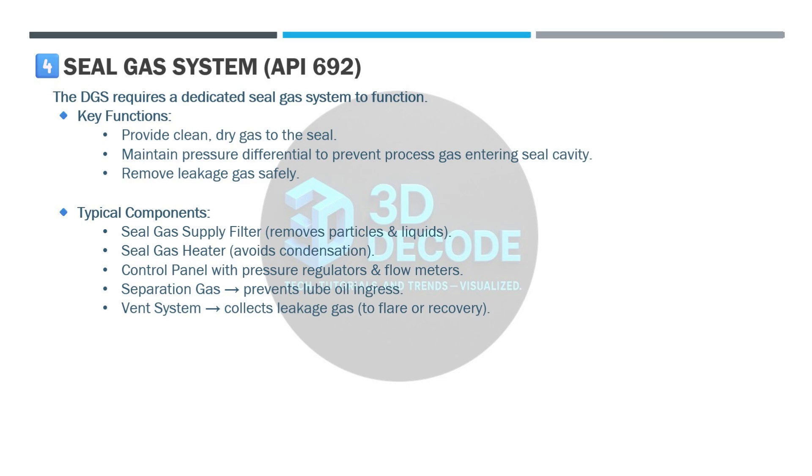Additional system components include separation gas to prevent lube oil ingress, and a vent system to collect leakage gas and send it to flare or recovery.